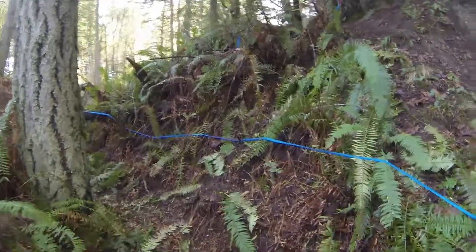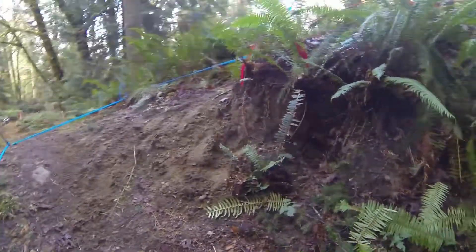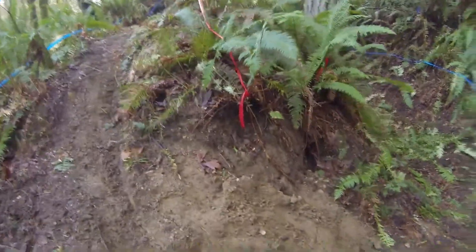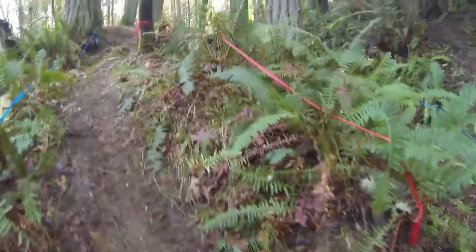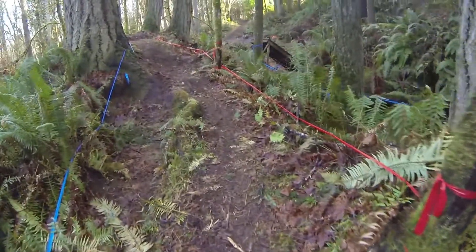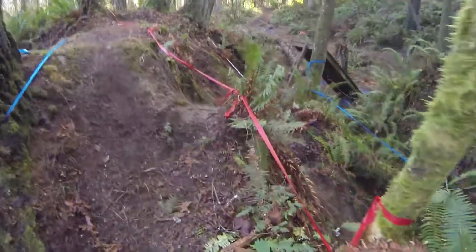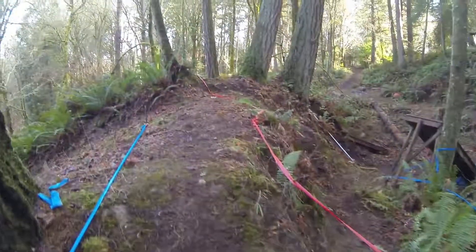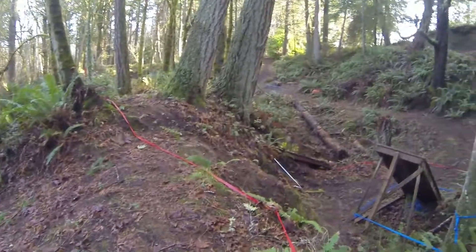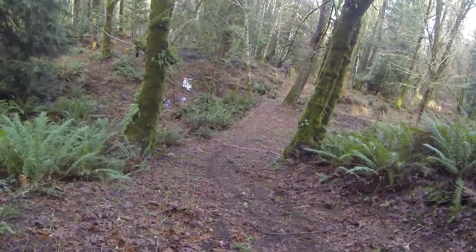Facing me this way. A nice sandy, almost a beach-sand turn here — it's real nice. Up through here, and this is the end. It goes down the hill and makes a left.